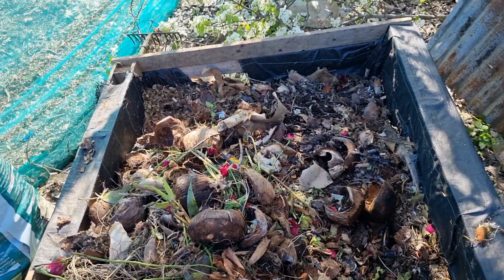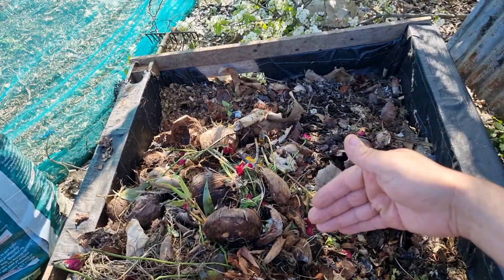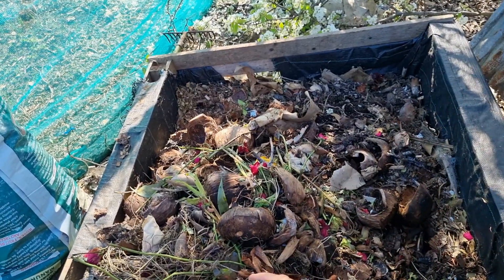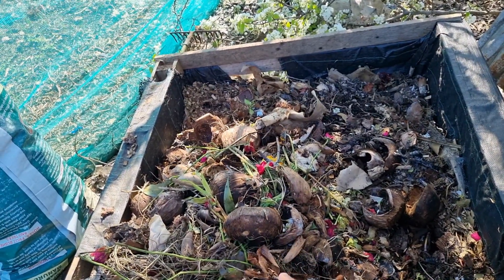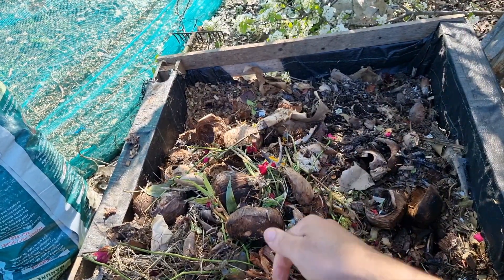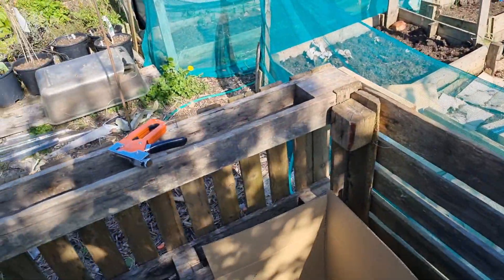Don't you worry, I have plans for this. This is going to go well. As you can see, I've raked everything here using a metal rake, because these guys still need to be decomposed and turned into soil and compost. I need them to be in the new one, which is bigger than that. Look at the size difference guys.